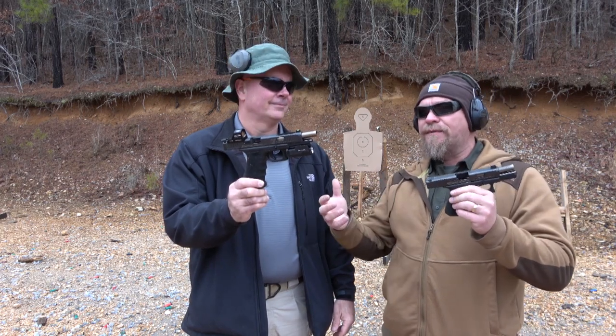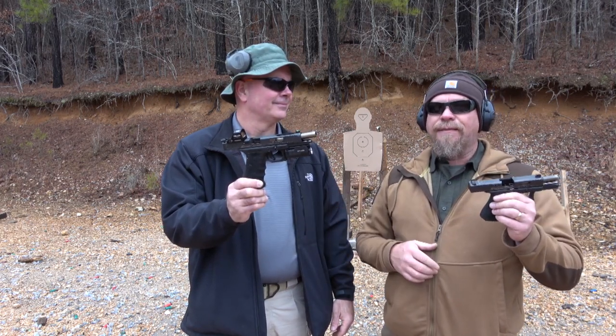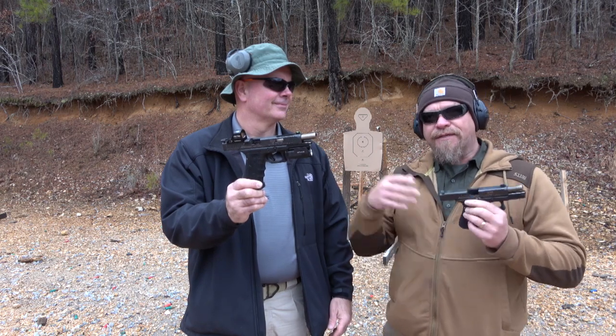I've shot them a little bit and let other people shoot them, but Clyde and I are going to shoot them and get some outside input on these two guns.